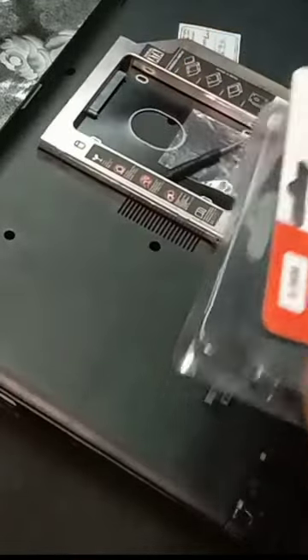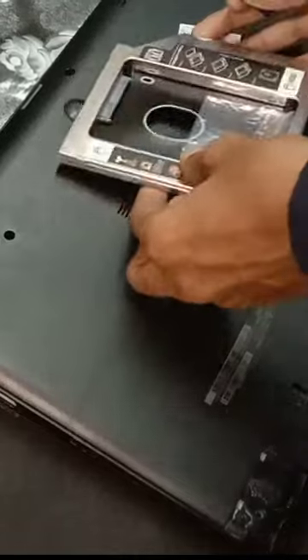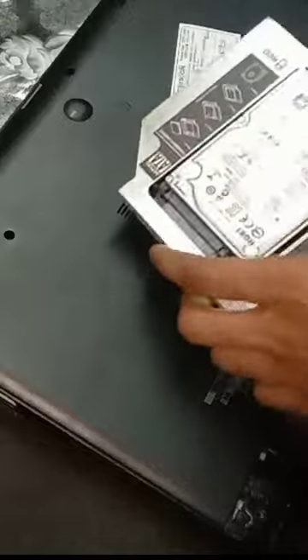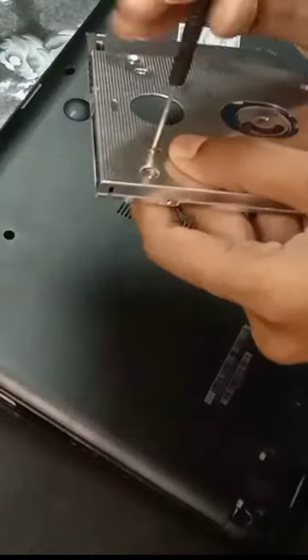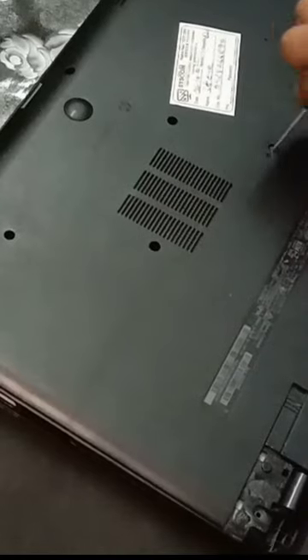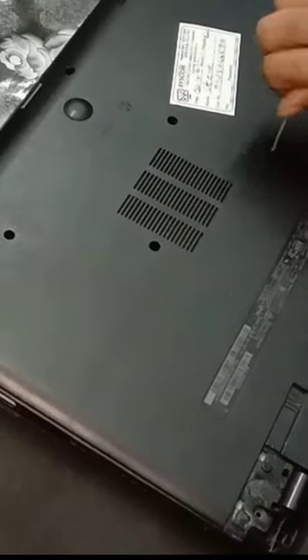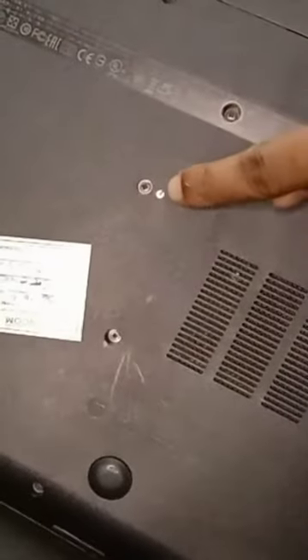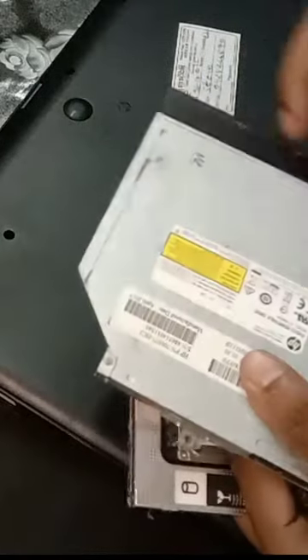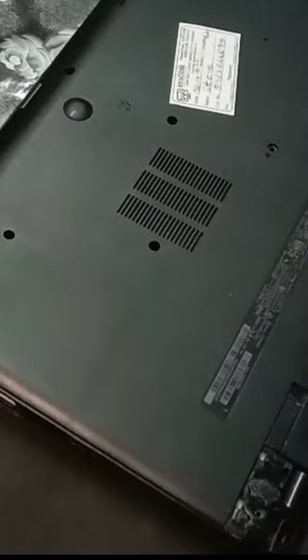The installation process is very simple. You have the Caddy, a screwdriver, and some nuts and screws. Basically, you have to place your hard drive into the Caddy, then put it in the DVD drive slot. You open the screw on your hard drive, remove the DVD drive slot, and you can easily put the Caddy slot back in.